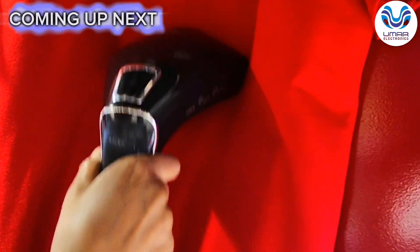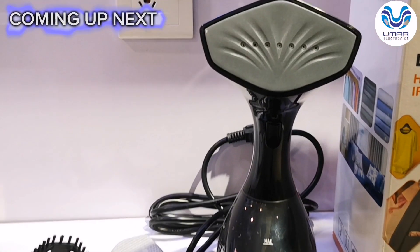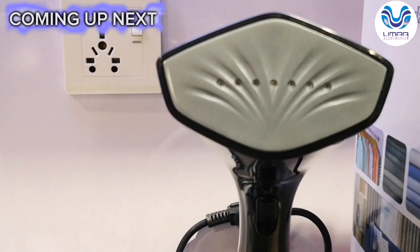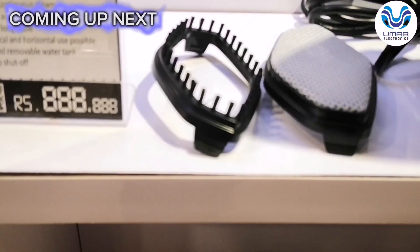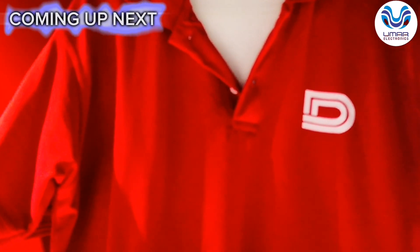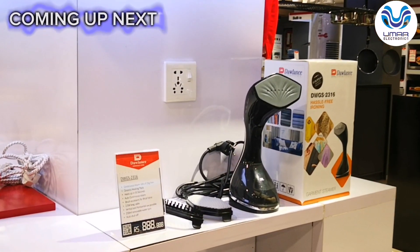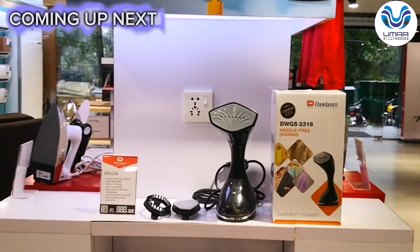Look at this garment — free from wrinkles. This is a ceramic sole plate, this is a ceramic coated plate, and this is a garment filter. It will disinfect your clothes. This is a hand-held garment steamer, and today we are going to review the model.